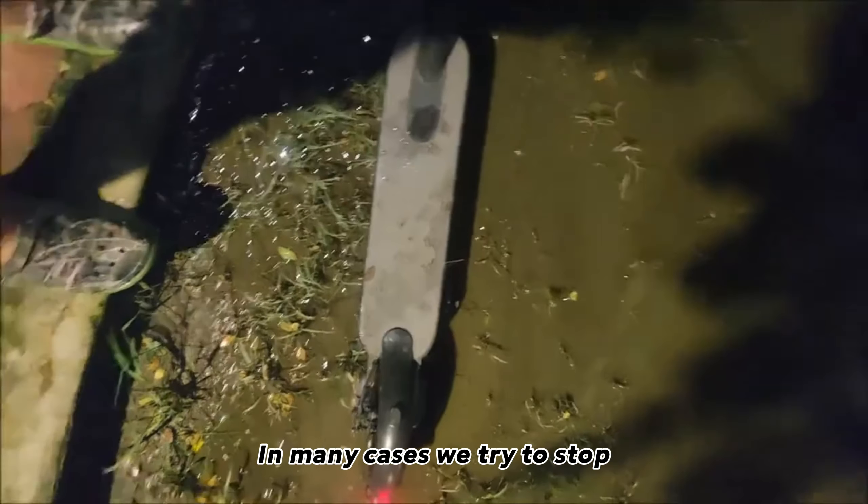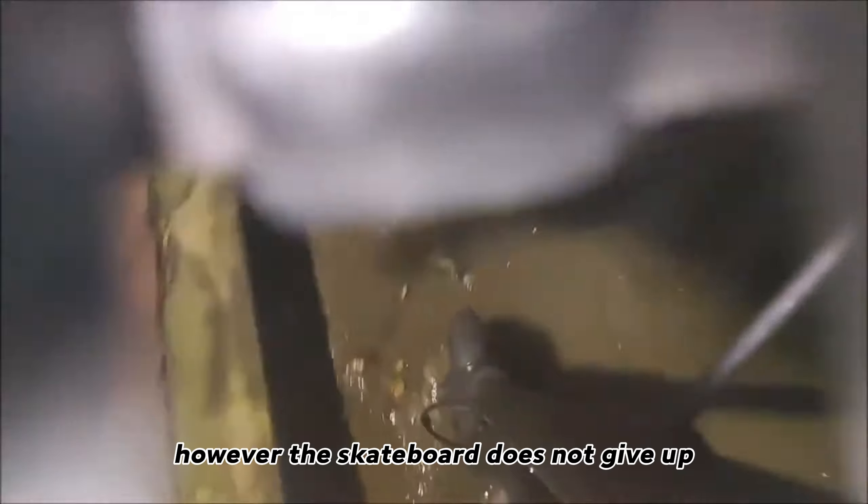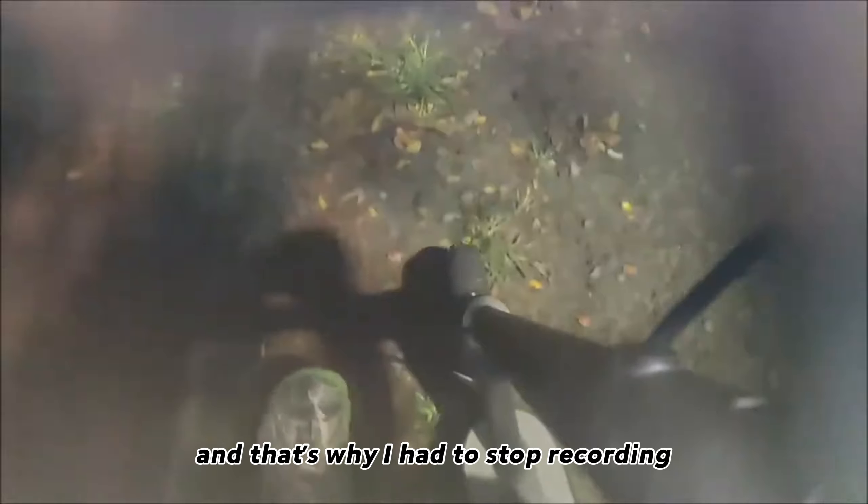As you can see, in many cases we tried to stop due to weight, however the skateboard does not give up — that was what surprised me the most. But still, on this last shot, I dropped my phone and that's why I had to stop recording during the last run I was doing.